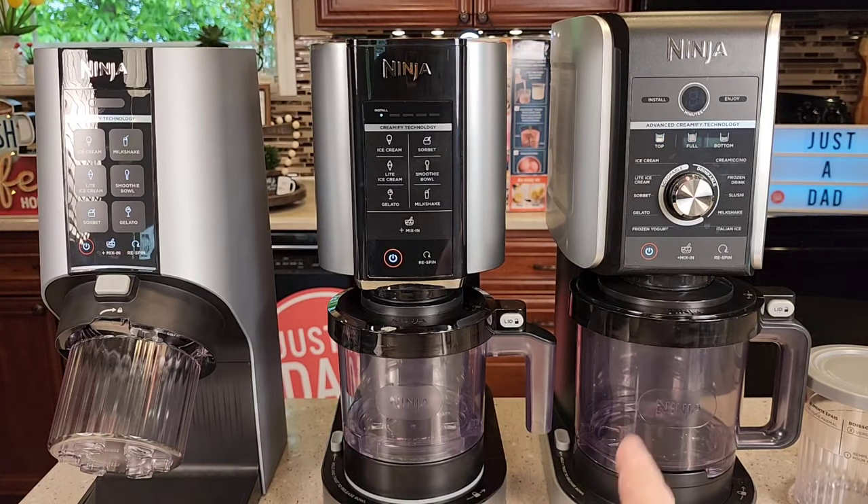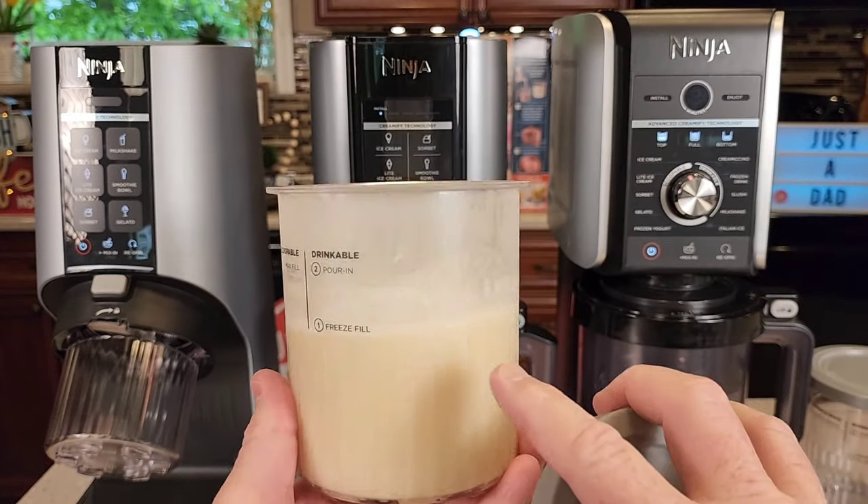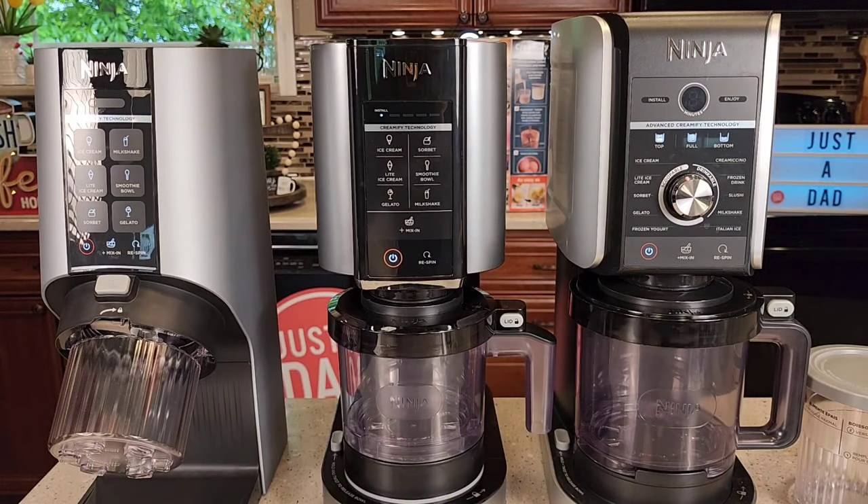The way you make ice cream with all three of these is the same. You do have to make your ice cream mixture and then freeze it overnight into your pint jar, and then the next day you can make ice cream with it.